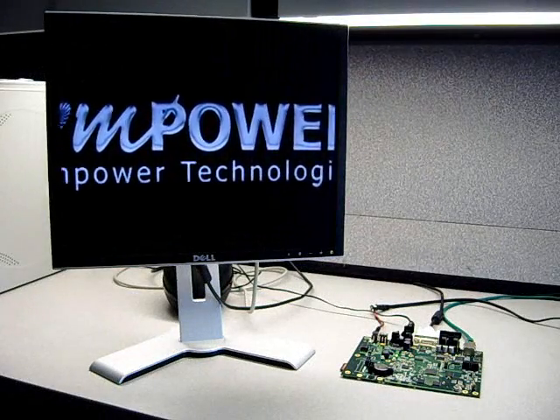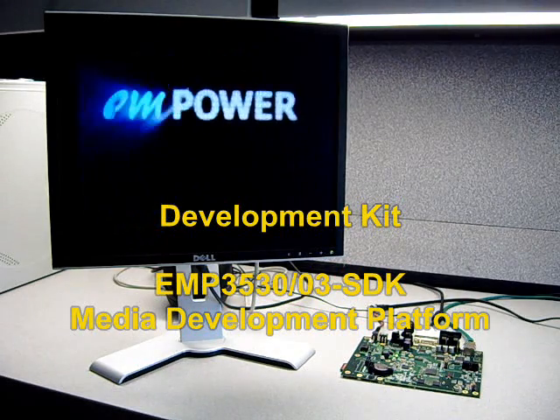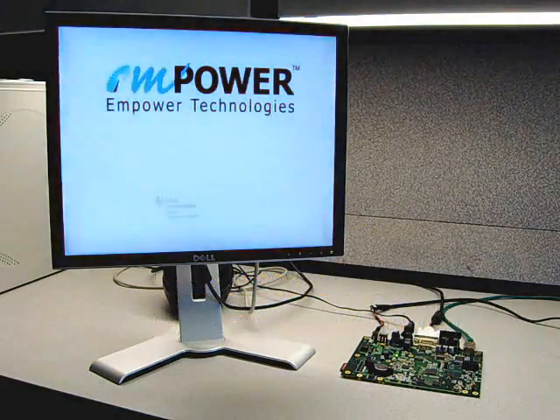The development kit for both single-board media computers is a media development platform called EMP3530-03-SDK. It is designed for developers to program applications faster and easier.